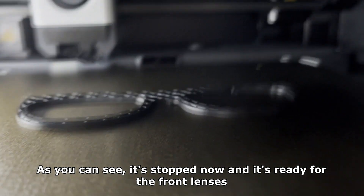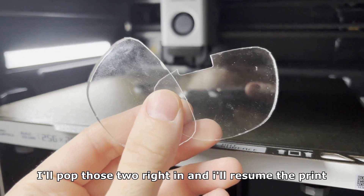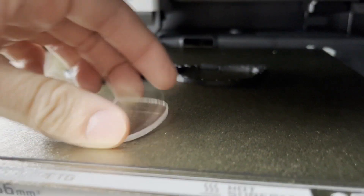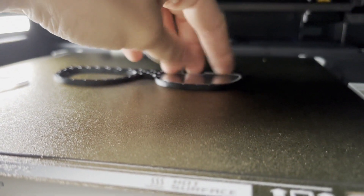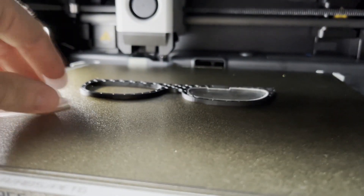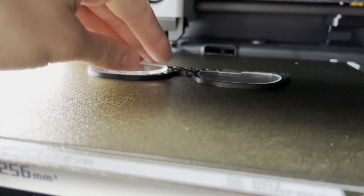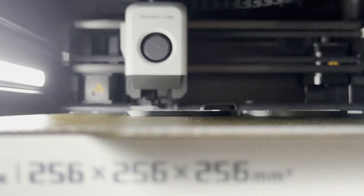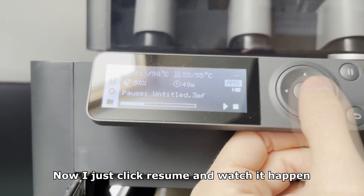As you can see it's stopped now and it's ready for the front lenses. I'll pop those two right in and I will resume the frame. Now I just click resume and watch it happen.